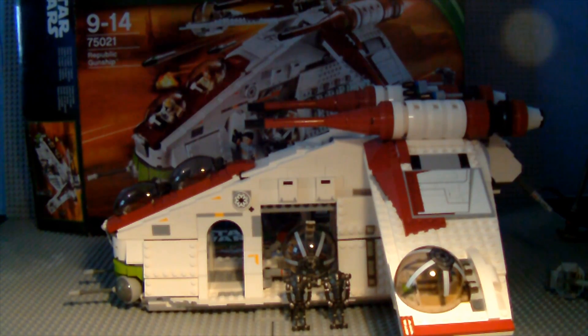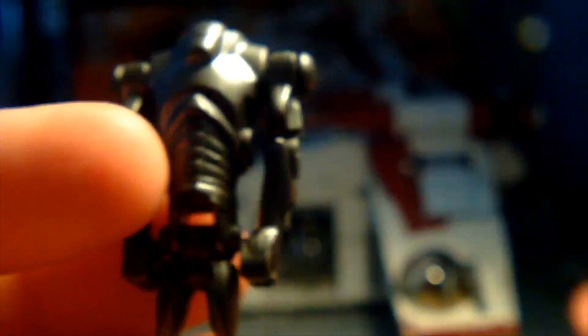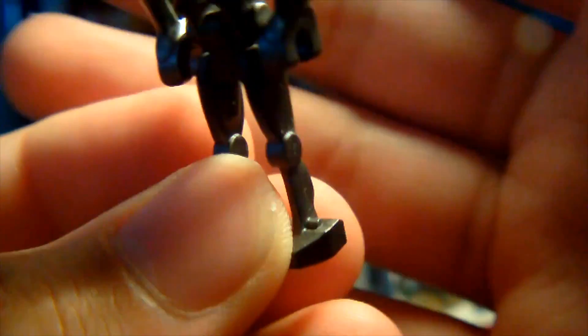Moving on, we also get two Super Battle Droids — again, nothing to say about them. Check out my other reviews if you want to see a proper detailed look at them.